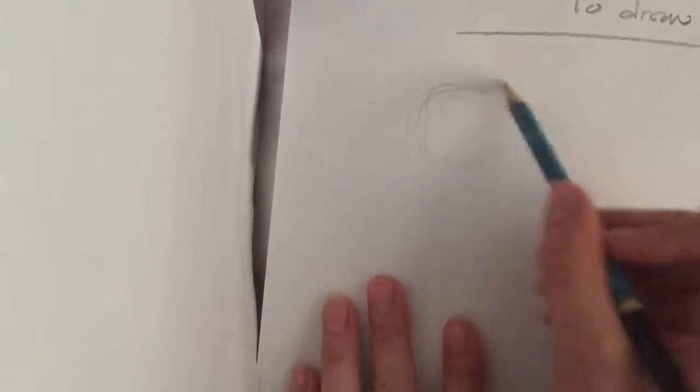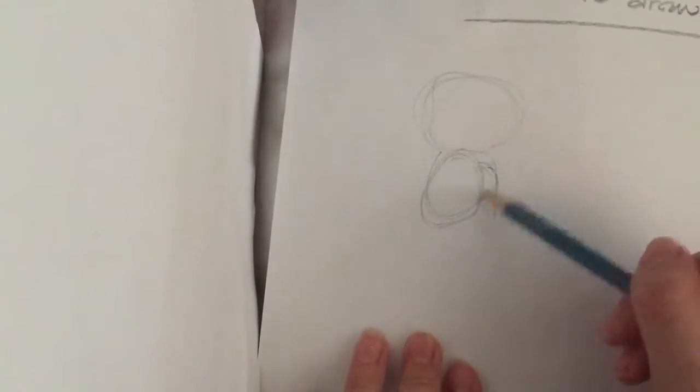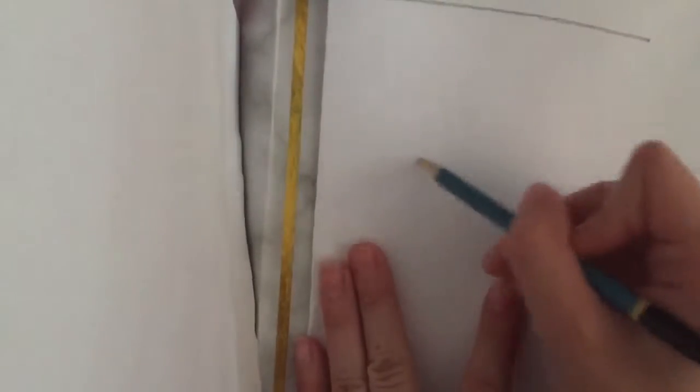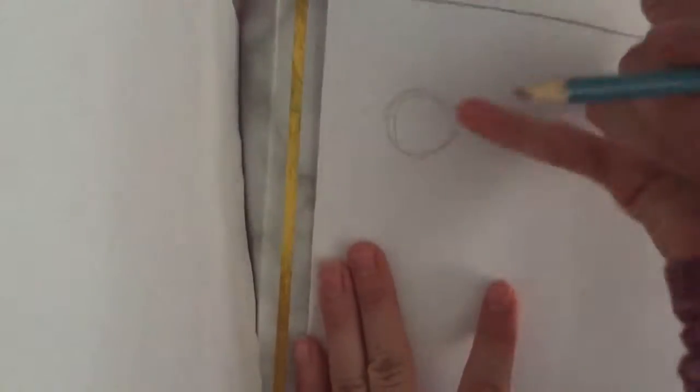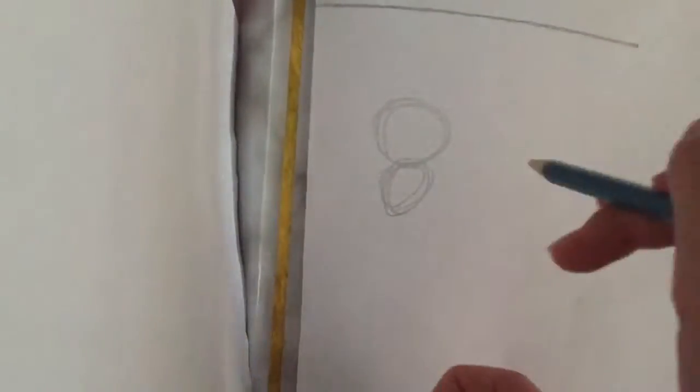First you want to start with the sketch. This first cat is going to be facing us, so do a head here. For the next one, the head is going to be facing that way. Do the head there and then do the body — make sure it's a little bit smaller than the head.